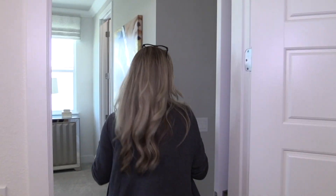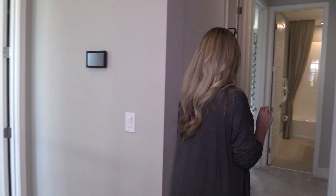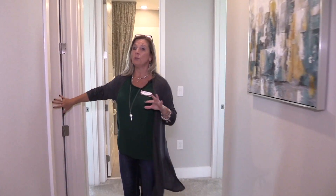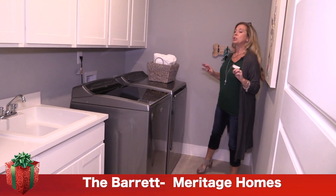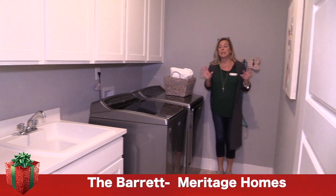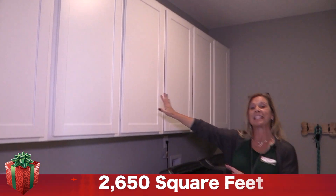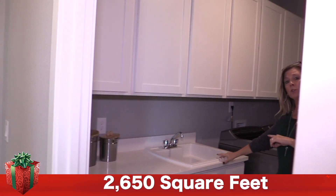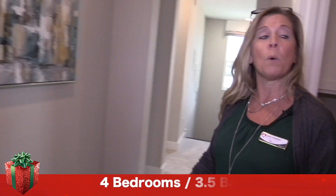The master bedroom, when you come up the stairs, was immediately to your right. Continuing down the hall, back over here you have a huge laundry room. It is huge — lots and lots of space for your washer and dryer. There are six cabinets up above, a utility sink that they've added, and cabinet counter space below as well, with even more room if you want to decorate.